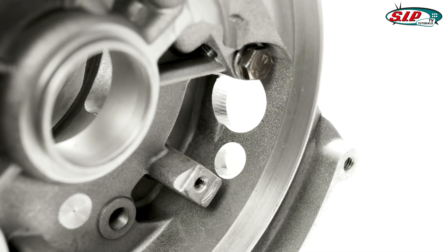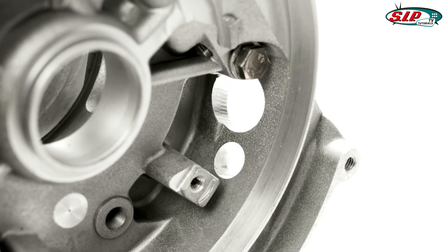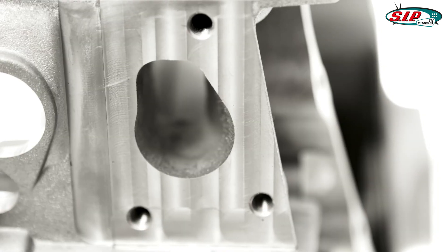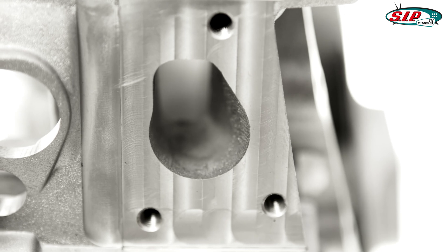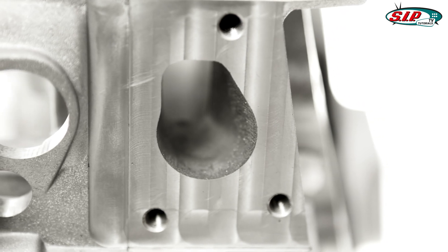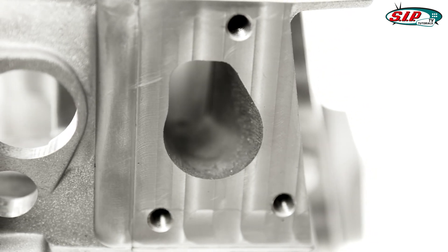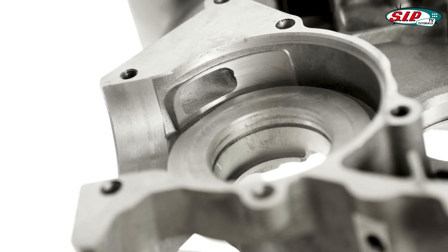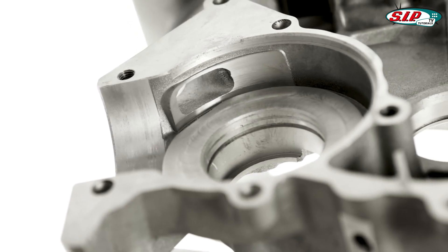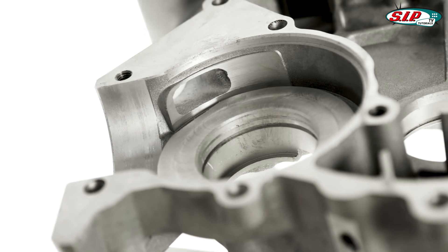The altered routing of the stator plate wiring channel on the flywheel side of the motor block also provides more material throughout the crankcase assembly. The inlet port gasket surface area has been increased by 70 percent and has also been spread over both motor halves, enabling its radical enlargement and offering many opportunities for individual creativity.